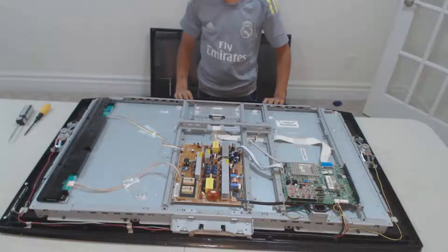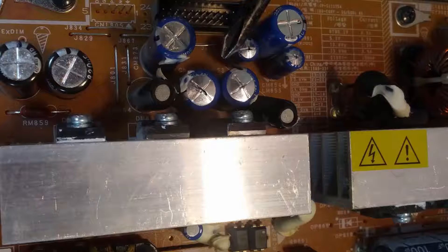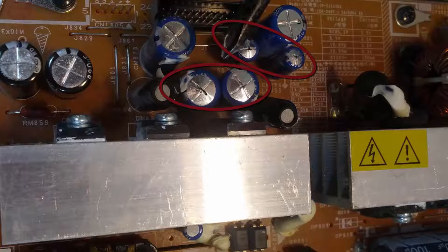As the TV suddenly died down, let us look at the power supply board carefully. Most of the times in this kind of situation, the power supply is the root cause. You can see there are a couple of capacitors which appear swollen or puffy, and their caps have black leaky electrolyte visible.